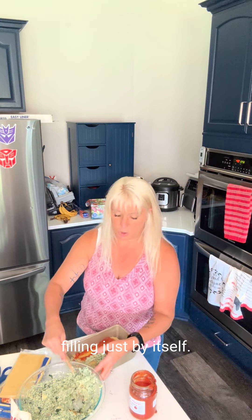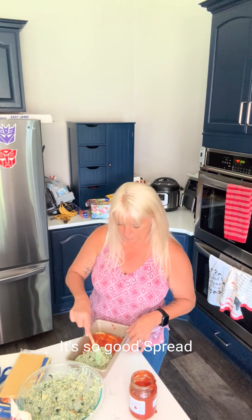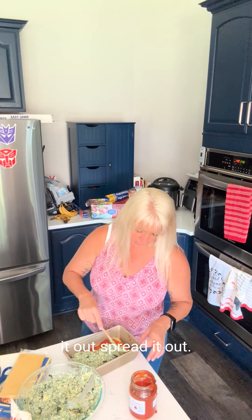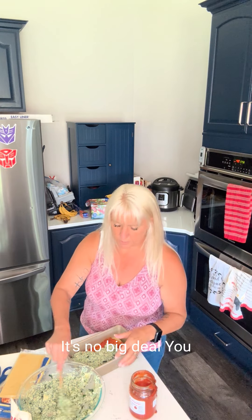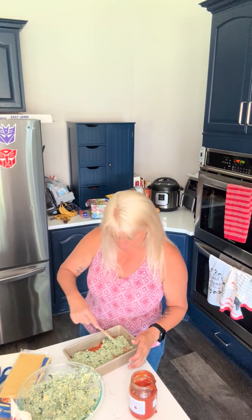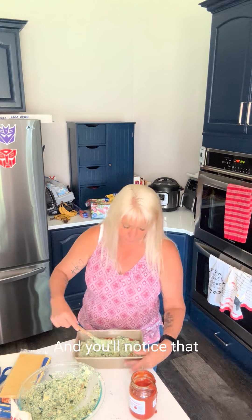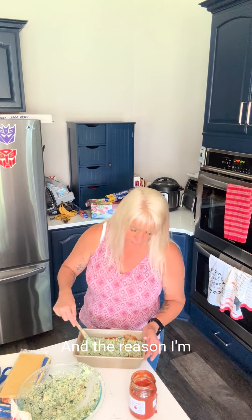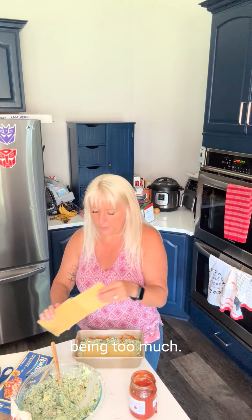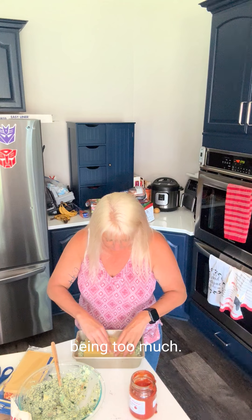Then we're going to add more filling — and honest to God, I could eat this filling just by itself, it's so good. Spread it out. If you find that you've missed a chunk of zucchini, just set it aside — it's no big deal, you can cook it separately. You'll notice that I'm using a loaf pan. The reason I'm doing that is because I'm not trying to serve a lot of people and I like it thick. This keeps it nice and thick without being too much.